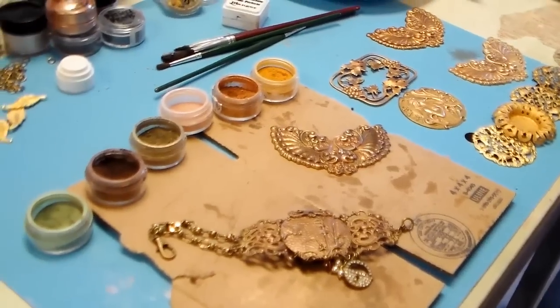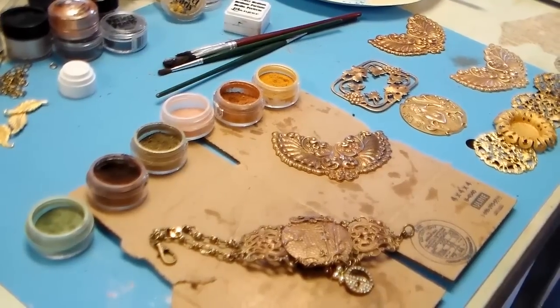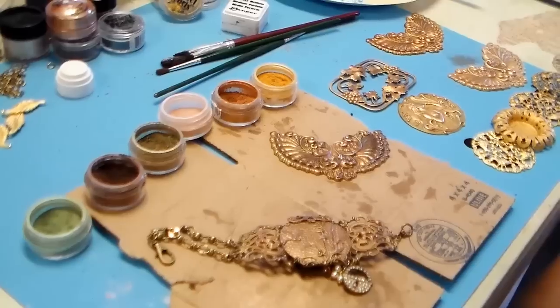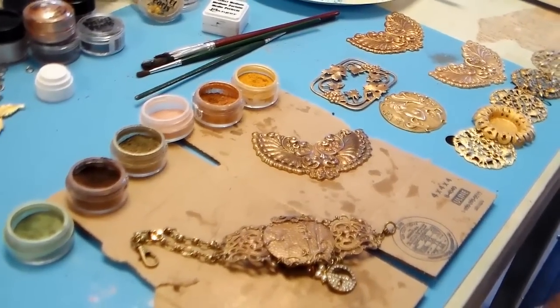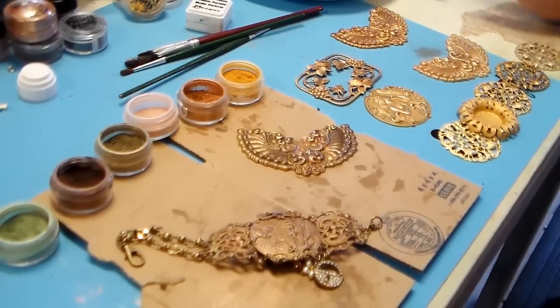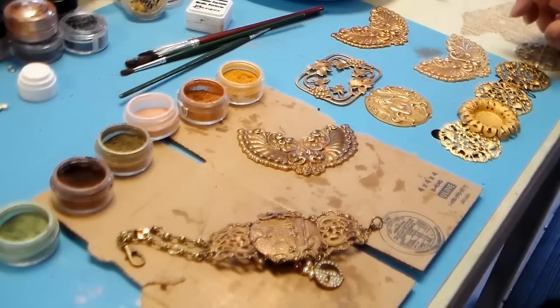Perfect Pearls is for metal; Pearl X is great on polymer clay, and Perfect Pearls works on polymer clay too. But Pearl X on metal is not what I want. If I can find a way to use it someday I will let you know, but so far I have not.